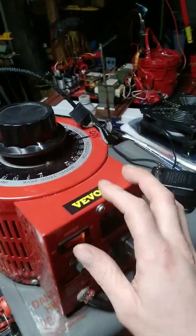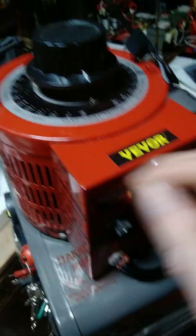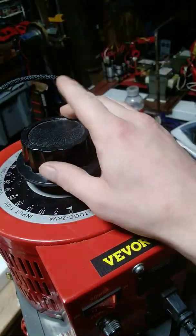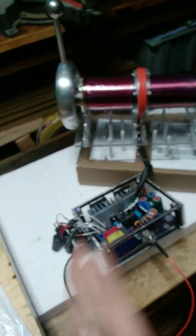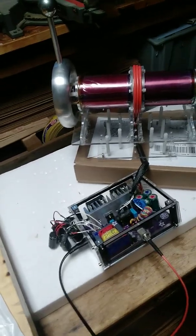I power this with my variac transformer, which I've modified. I've added an extra fuse inside to protect the output and protect the load. I run this all the way up to maximum 150 volts AC, which gets rectified — 120 volts AC gets rectified into 170 DC.